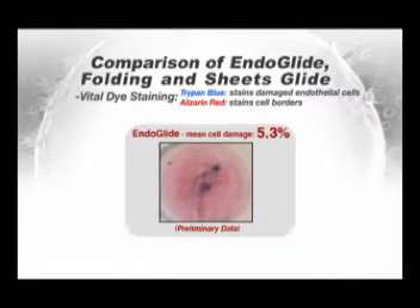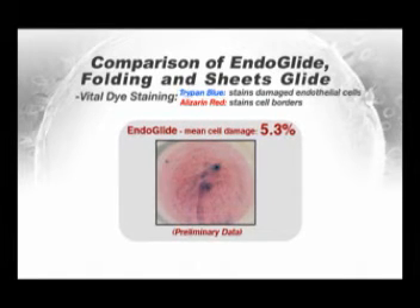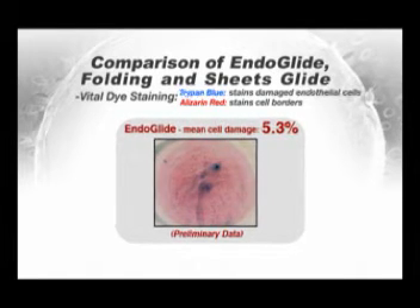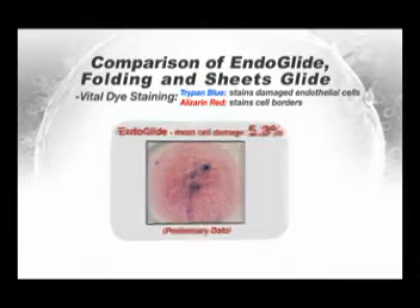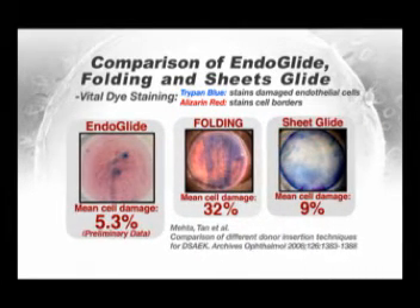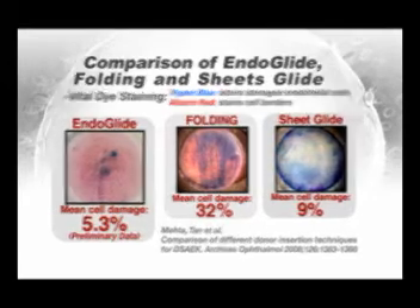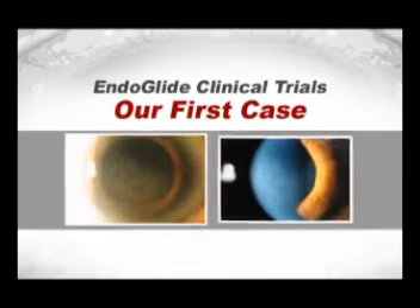Our initial laboratory studies in human eye bank eyes, using vital staining with trypan blue and alizarin red, suggest that endothelial cell loss with the Endoglide is approximately 5%, comparing favorably with our published 32% loss with tackle folding and 9% loss with our previous sheets glide technique. We have initiated clinical trials with the Endoglide.